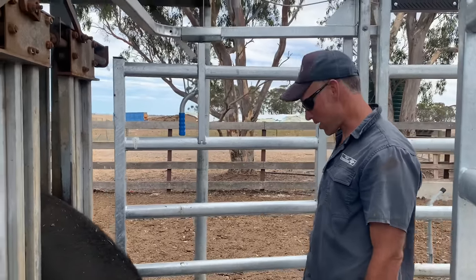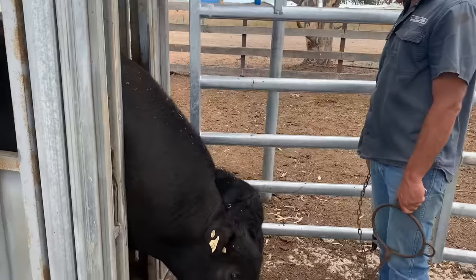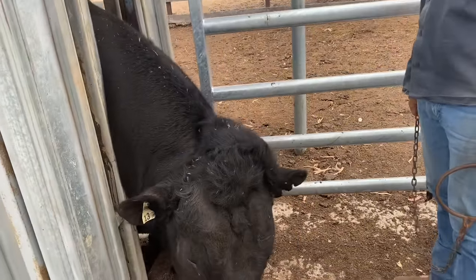Hey, Dino Mine of Pasco Farms. All right, number 13, lucky 13. As you can see, he's got a big pus head. He's probably been scrapping with his mates at night.